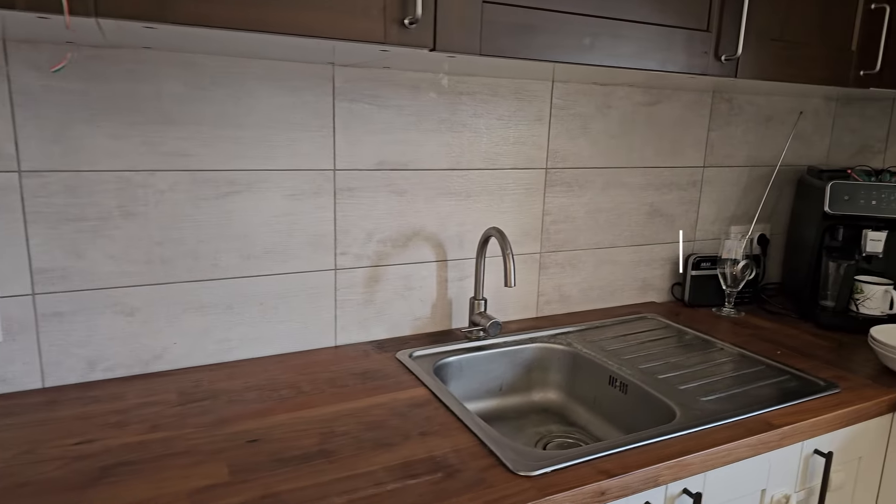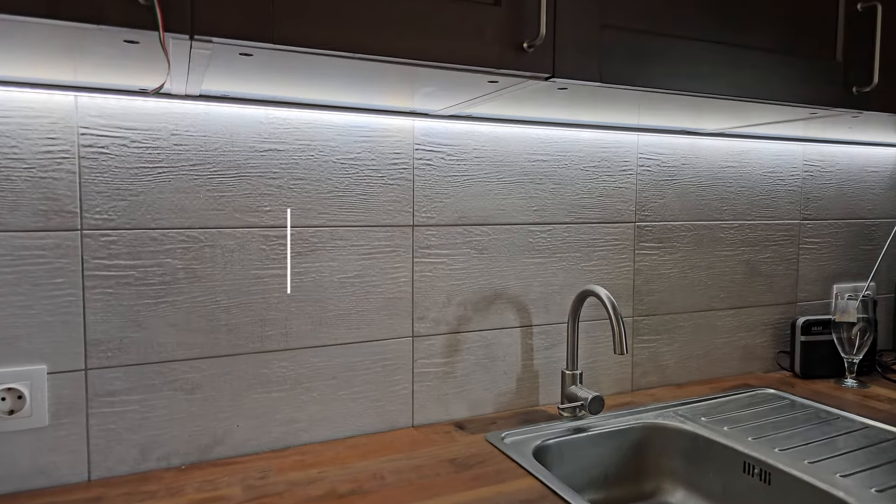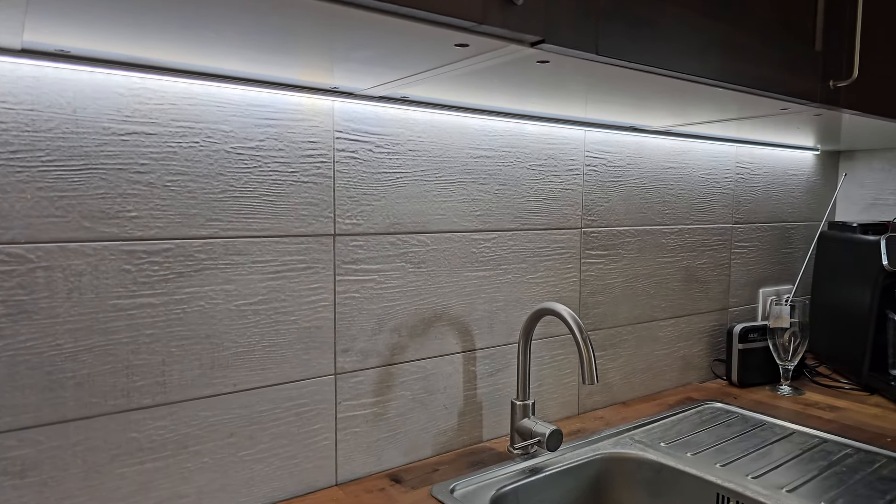Hi everyone. In today's video we are going to talk about how to choose and install LED strip lights to kitchen cabinets.